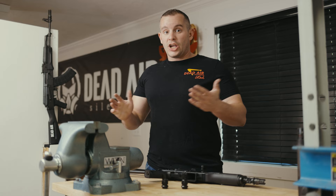Check out the new Key Micro Flash Hiders at your local stocking dealer or check them out at deadairsilencers.com. They're live on our e-store — get one!